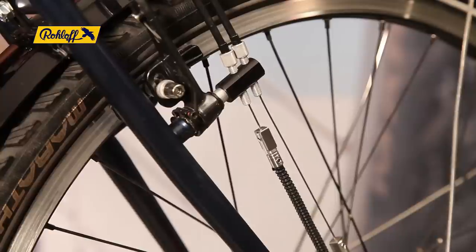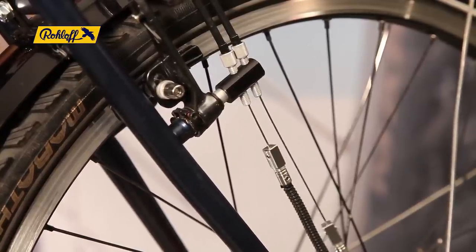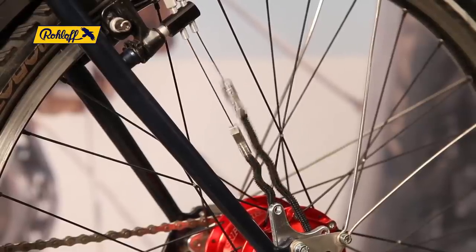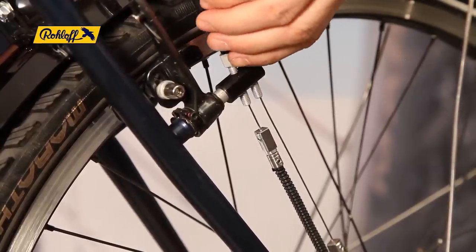In the final steps, check that all 14 speeds are present by counting 13 indexed clicks, and alter the cable tension with the barrel adjusters if necessary. Remember that a minimum of 2mm of play is required on the shifter.